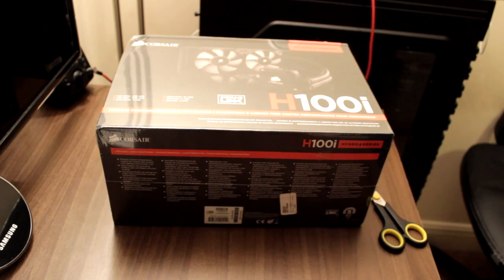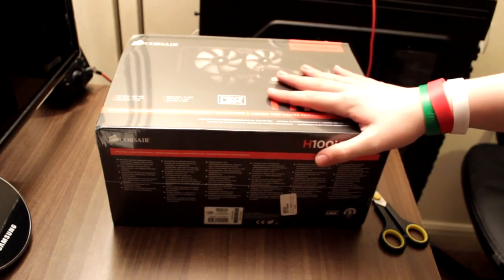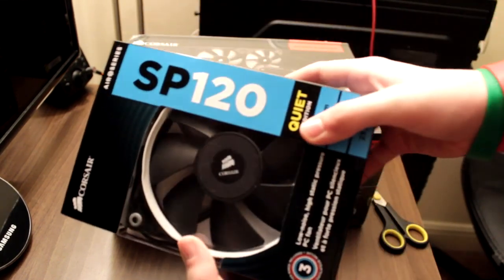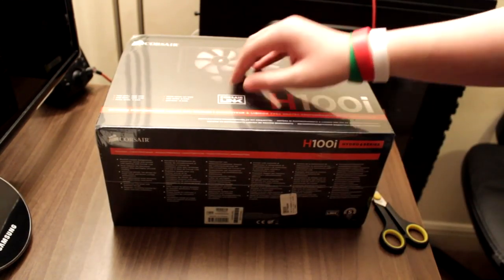So this came out, I saw Tiny Tom Logan's video and the Special Tech deal. I actually bought that bundle and I've already opened the fans, but I'll do something about them later. So here it is, the Corsair H100i.